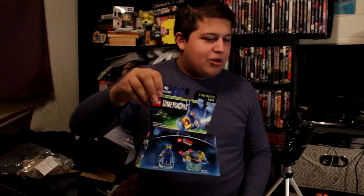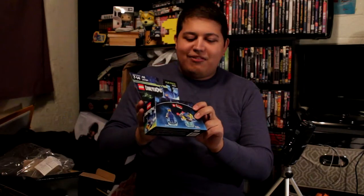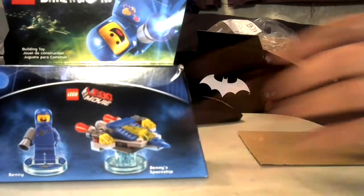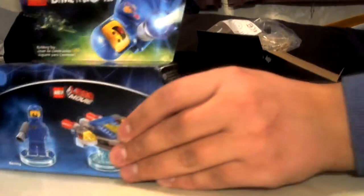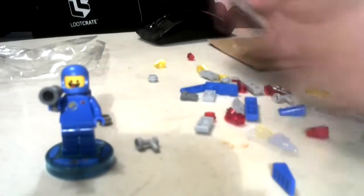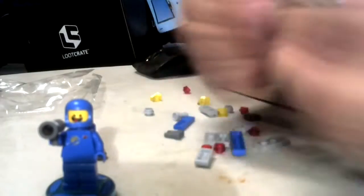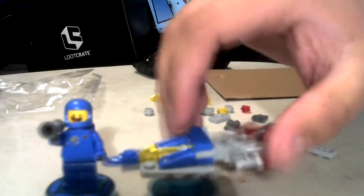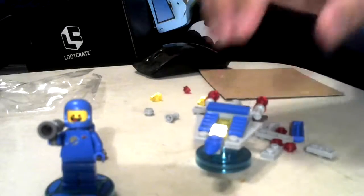Next we've got a Lego Dimensions toy. For those of you who don't know, Lego Dimensions is basically Lego's answer to Disney Infinity, and it ultimately won that war since poor Avalanche closed their doors. Let's go ahead and assemble this quickly using movie magic. That is the best I can do assembling the spaceship, because I don't have the patience to continue.